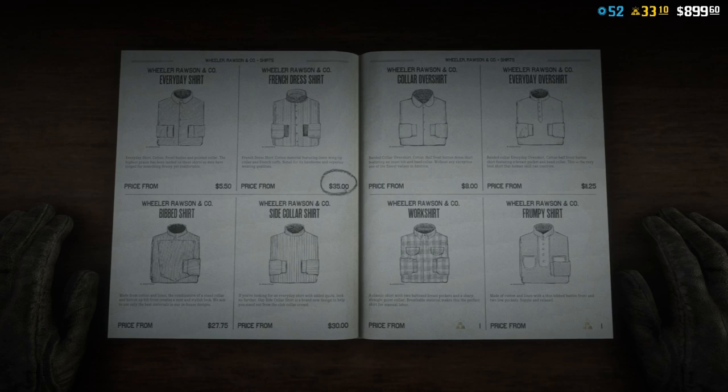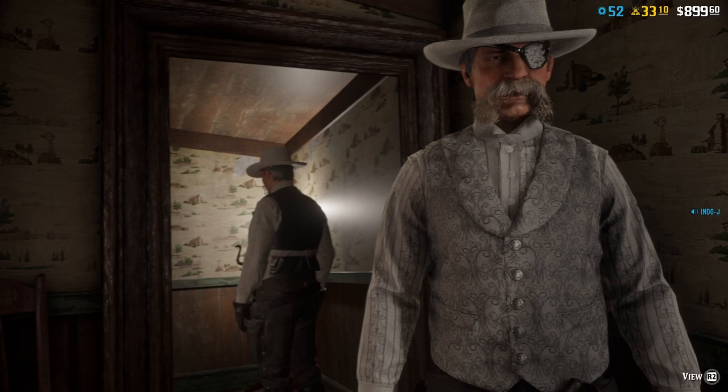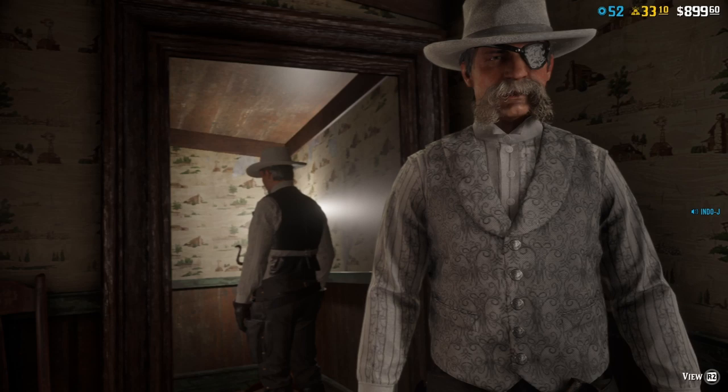Now let's go to the vest. For the vest I use the Paisley Vest, and then number one, the first one.